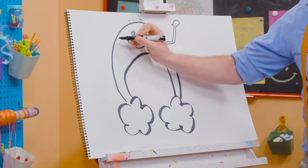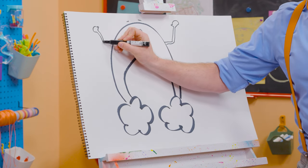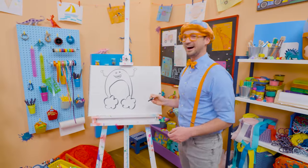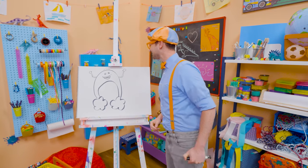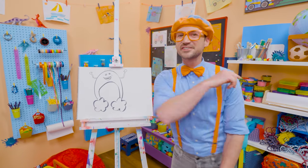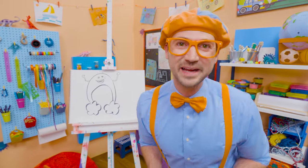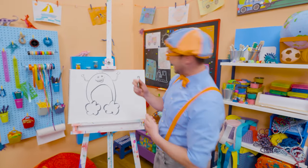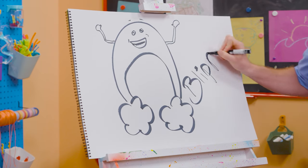And his hands right up there! Bowie was so fun, wasn't he? I sure do love drawing — and Bowie, you're fun too! If you want to draw more with me, all you have to do is search for my name. Will you spell my name with me? Ready? B-L-I-P-P-I!